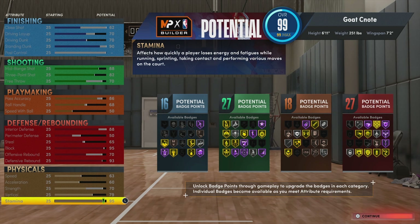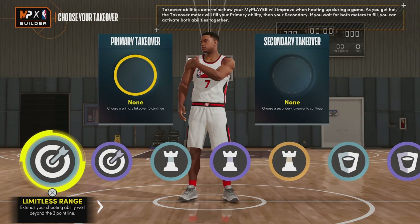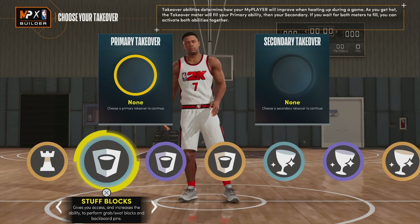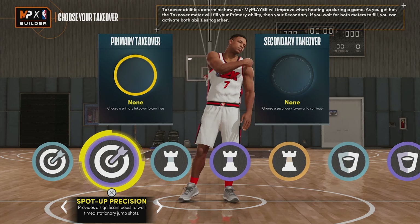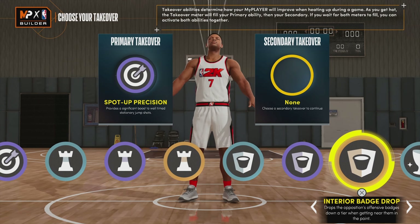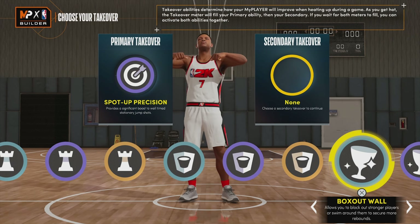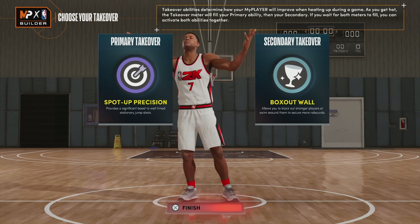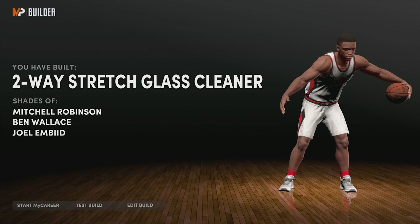After it's all said and done we got 16 finishing, 27 shooting, 18 playmaking, and 27 defensive/rebounding badges. Now for this build, our options are sharp, playmaking, rim protecting, and glass. I know we're going to have that 82 three-ball, so spot up precision might be one of the badges we go with. Then I would go with either an interior badge or a box out wall — I'm thinking box out wall, just so we can get the rebounds. The vert is high enough to get boards and we'll have the badges as well. So we're going with that — we have created a two-way stretch glass cleaner.